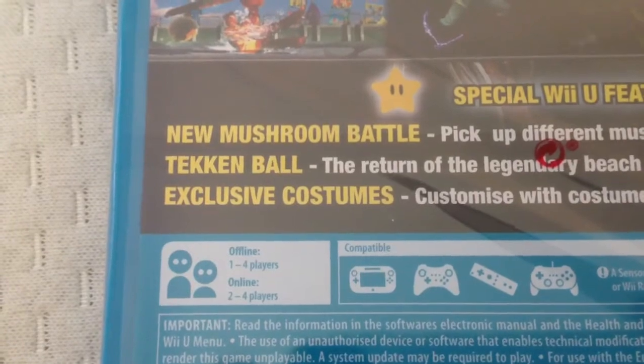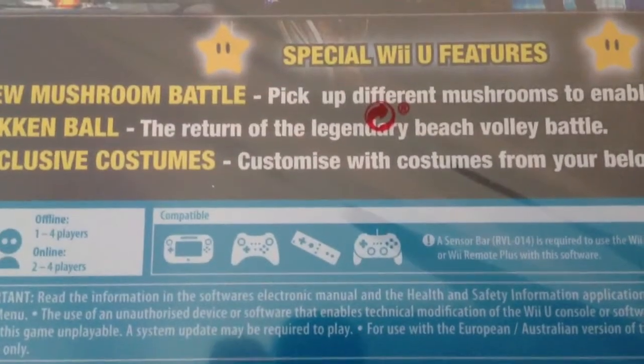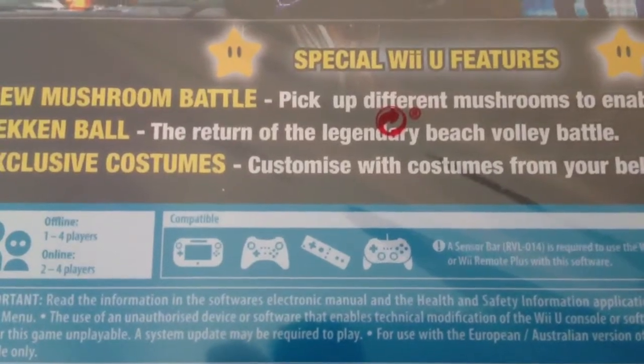It's 1-4 player offline and 2-4 players online. There's the compatibility of the controllers that can be used with the game.